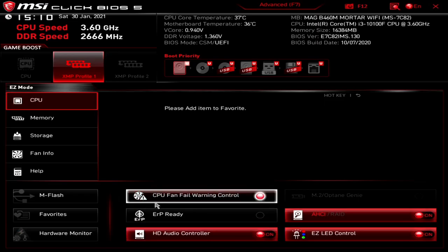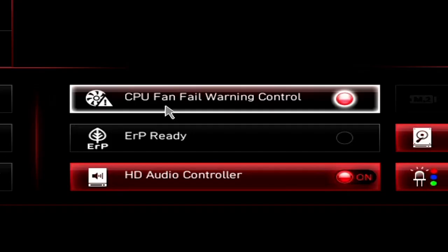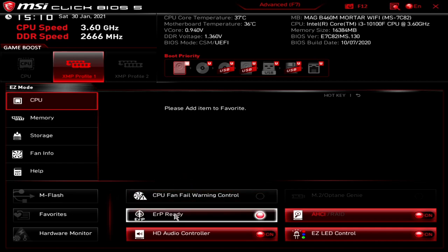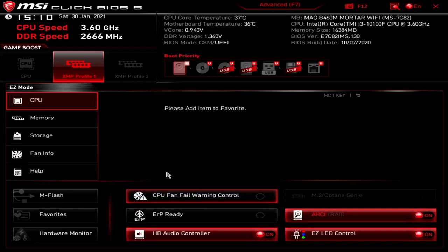Moving across to the bottom section — you've got the CPU fan failing warning control. If your fan stops spinning or a cable gets stuck in the blades, you'll get a warning on boot saying the CPU fan has failed, which is handy if you're using water cooling or have slightly untidy wiring. Next is ERP ready — the ERP 2013 standard for energy saving. If you disable it, you get slightly better performance at the cost of slightly higher power usage. At the bottom is the HD audio controller. If you're using a separate sound card or USB DAC, you can click to disable it — a red dot means enabled, no red dot means disabled.